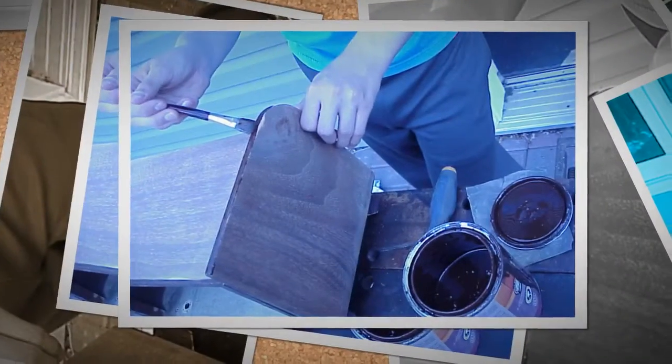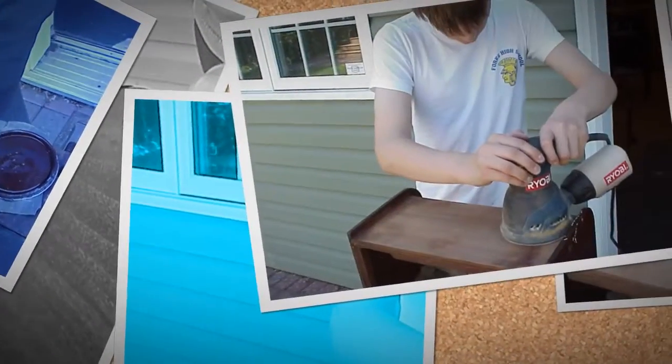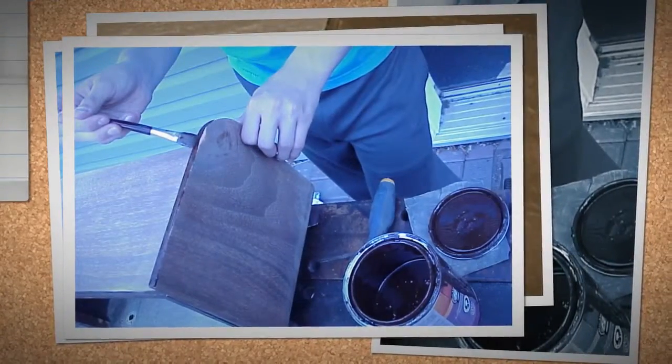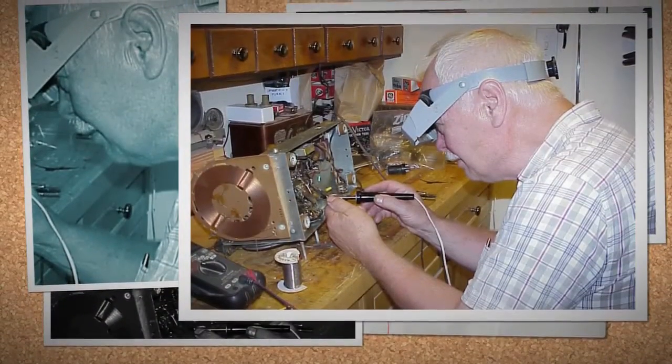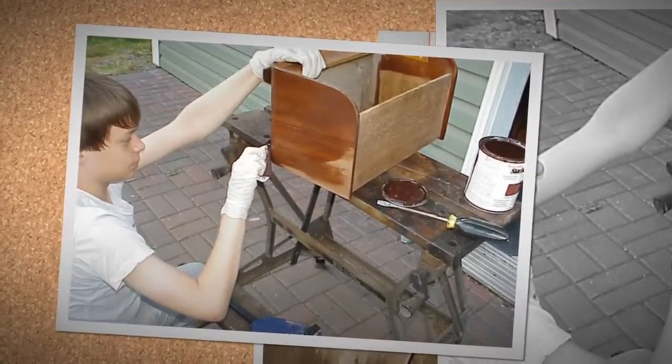We start checking out the usual culprits in the chassis that are known to give trouble. Jeff measures a 220k ohm resistor and finds it has changed value to 519k. This is a common problem with the plate resistor of the driver tube. While work is proceeding on the chassis, Jeff starts scraping and sanding the cabinet.